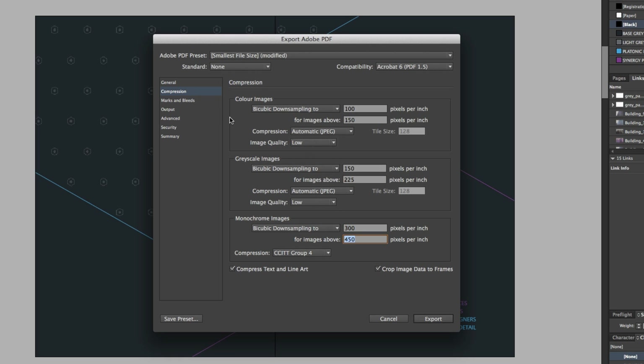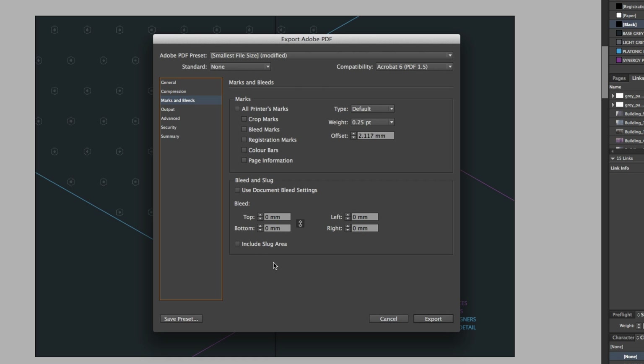So next I'll click Marks and Bleeds. This option is important for when you come to print your document. Now because this PDF is only for a preview, I'm not going to assign any marks or bleeds to this — I don't want anything to distract the client in the PDF. So back in General, once I'm doubly sure I have my settings correct, I'll click Export.